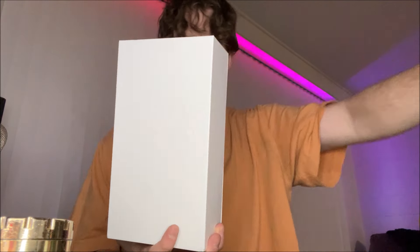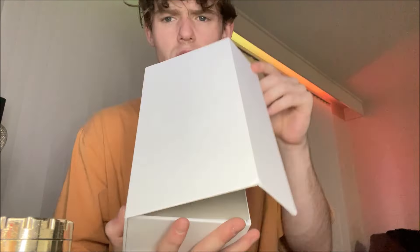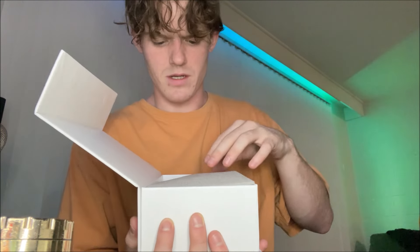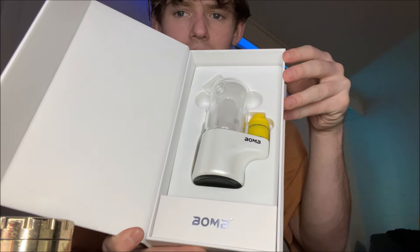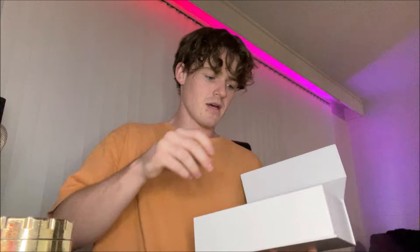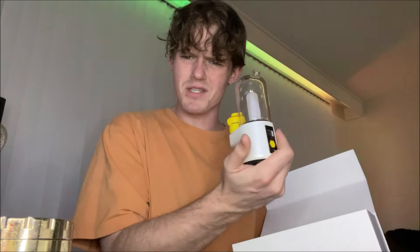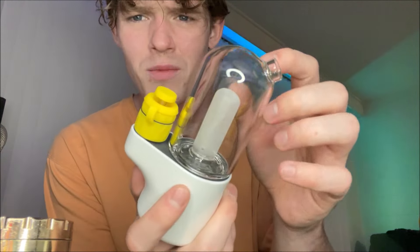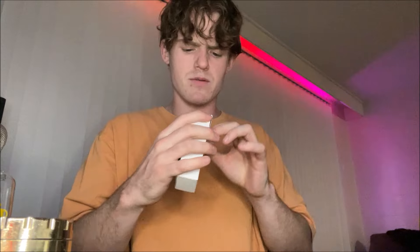Slide that off the top there — beautiful white box, it says Bomb on the side. Let's get this bad boy opened up — look at that beautiful e-rig. Pulling it right out — it's a really good size, not too big, not too small. The white color feels heavy, feels good quality. That dome over it is definitely glass, not plastic.